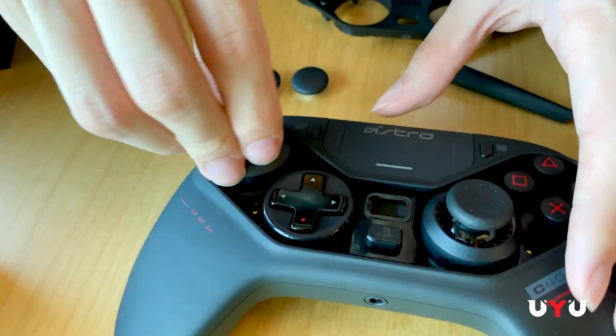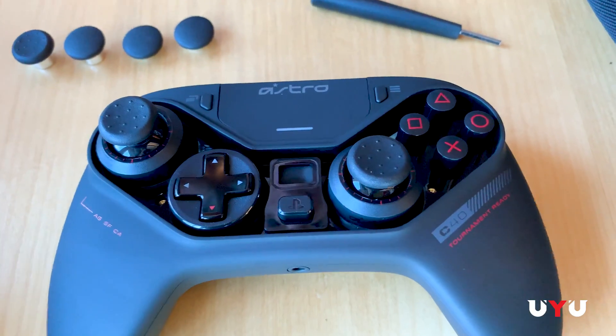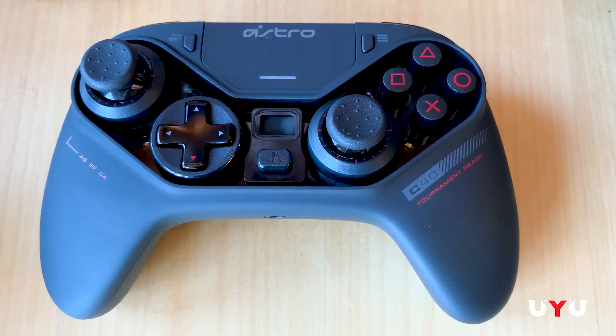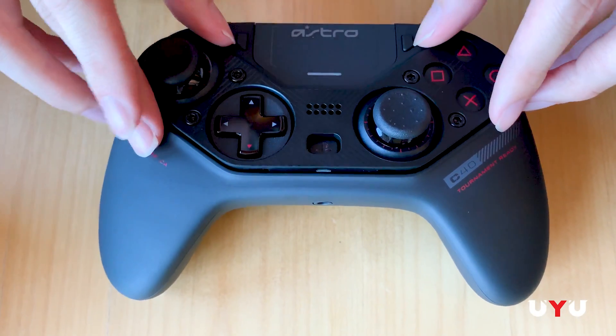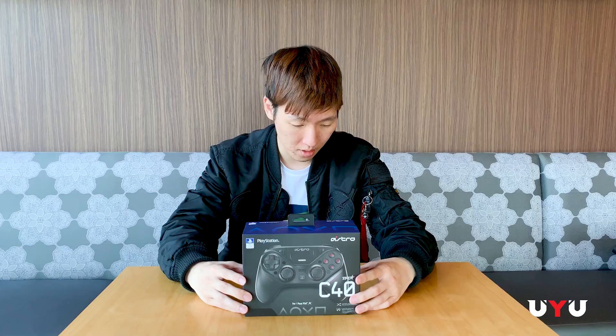The Astro C40 Tournament Ready TR Controller. You can run this either setup — kind of in the traditional PS4 setup with both analog sticks at the bottom, or you can swap the D-pad and the left analog stick to do more of an Xbox layout if you're an Xbox kid. So let's go ahead and open this up.